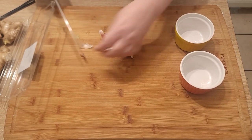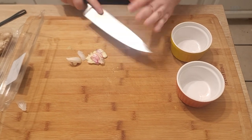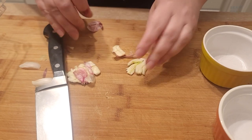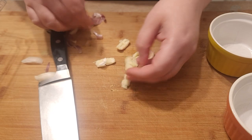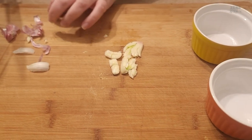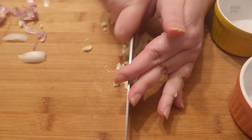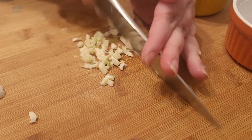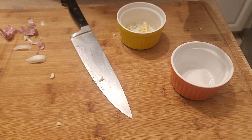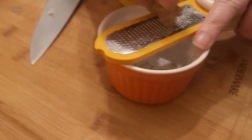I'll start off by chopping up some garlic — about two tablespoons, two cloves of garlic. Then you're going to take a micro grater and grate up some ginger, about a teaspoon to a teaspoon and a half.